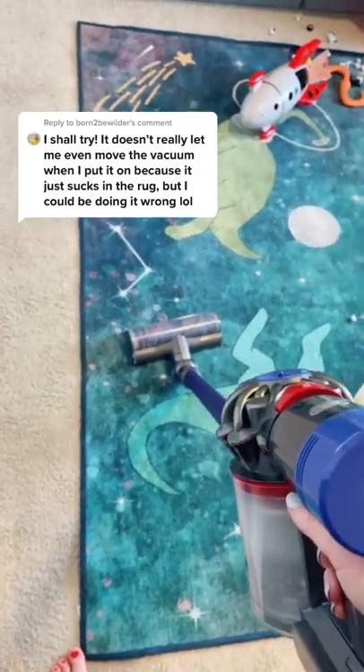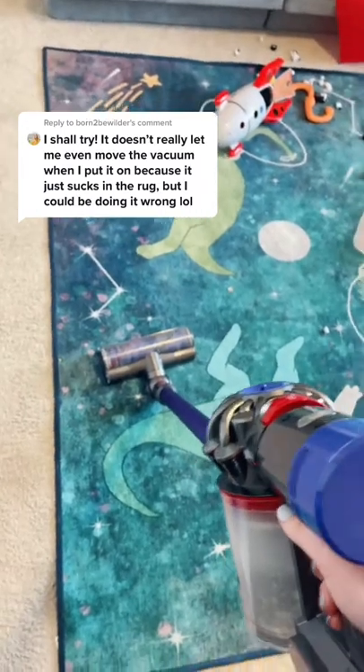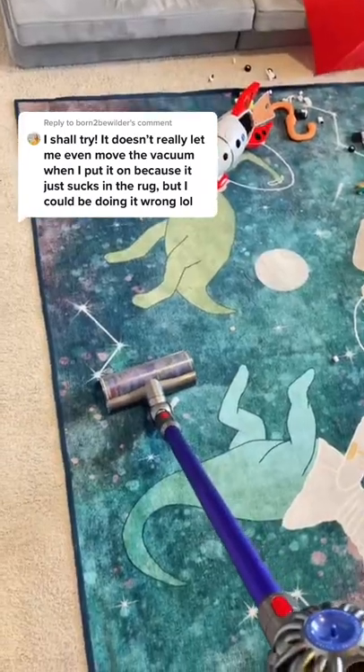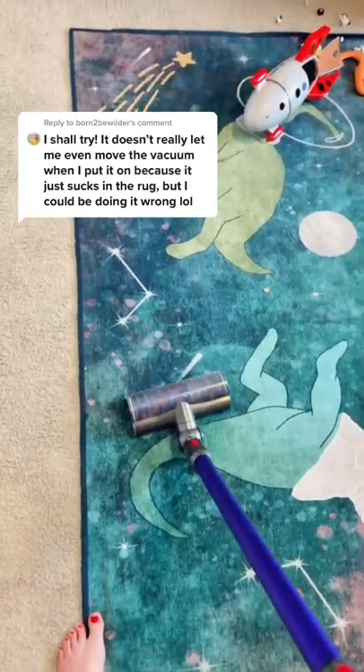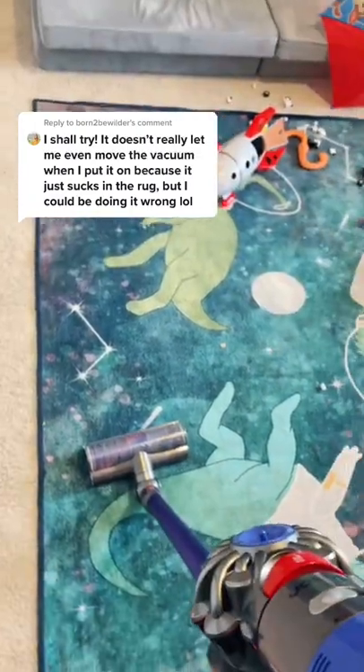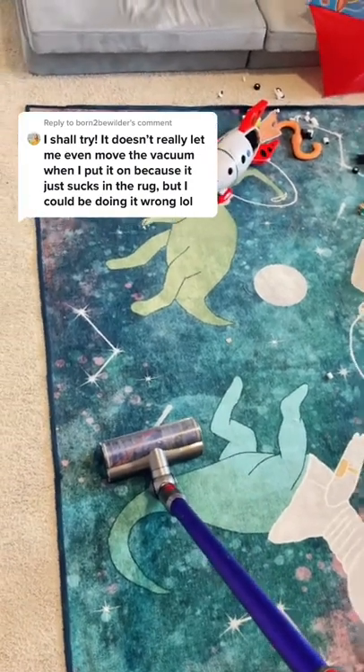I totally get that. It took me a long time to figure out the best way to vacuum the Ruggable, so this is what I have figured out. If you go back and forth it gets stuck — you can see that the thing at the bottom wasn't even spinning and it just does not want to go back and forth.